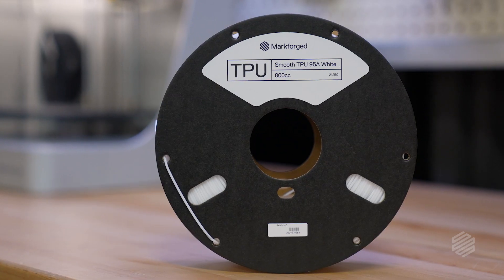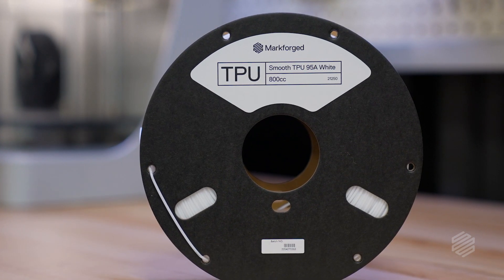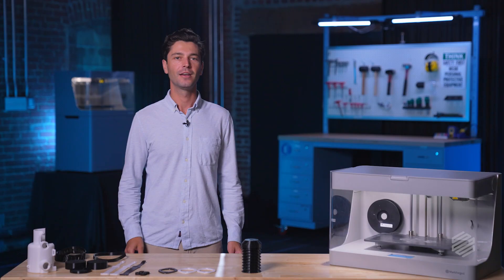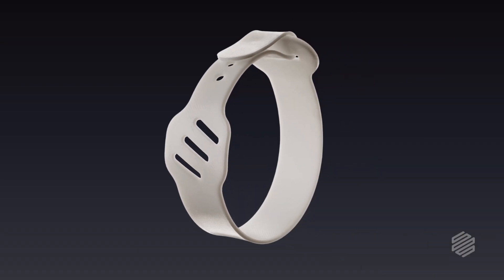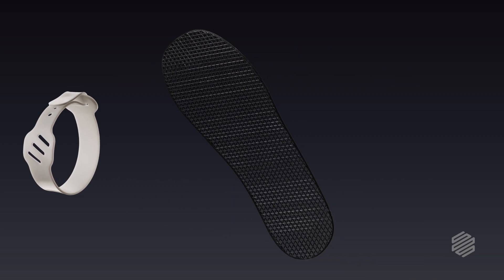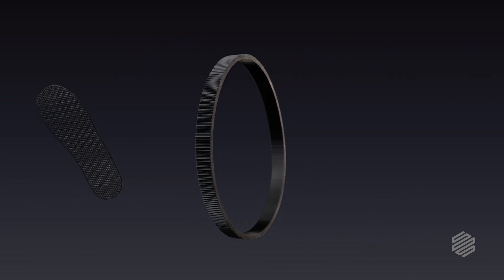Introducing Markforge Smooth TPU-95A. This new material is based on a flexible bending material called thermoplastic polyurethane, or TPU for short. People use this rubbery material every day to make things like watch straps, the insoles of your shoes, and even industrial products like drive belts and gaskets.